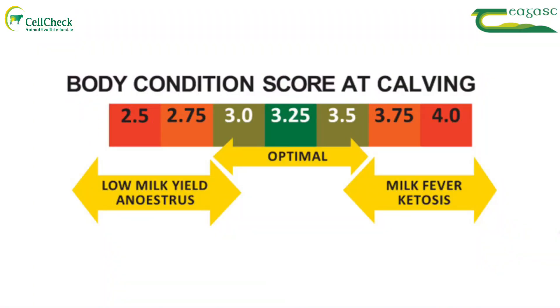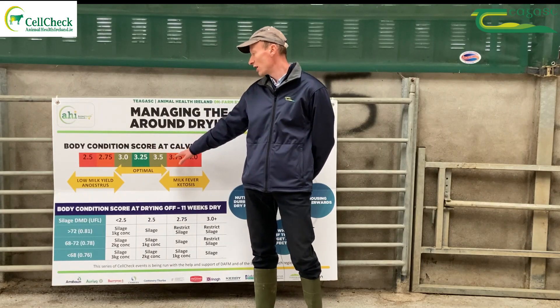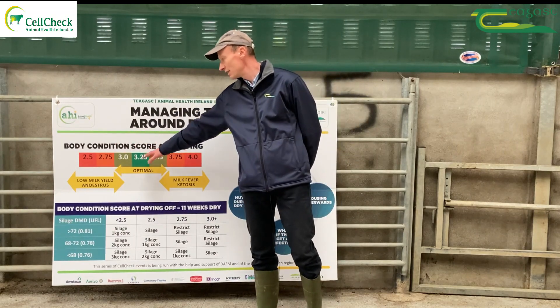We'd like to dry off the cow at the same body condition that she calved down — ideally somewhere around 3.25. That's the range we want. We don't want fat cows or thin cows because there are issues with both.